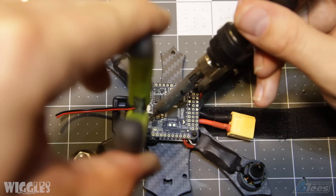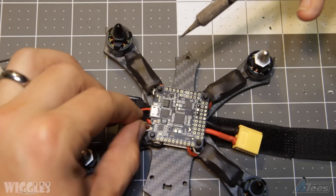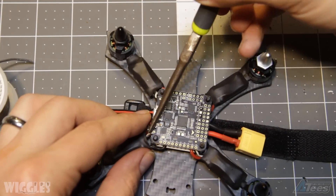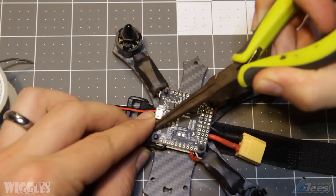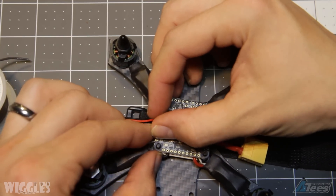Here I'm soldering the power wires directly onto my flight controller. If you're using a flight controller like the Dodo, you can easily run direct battery voltage into it. However, if you're using a Naze or other flight controller which requires 5V input, you're going to need a 5V regulator.